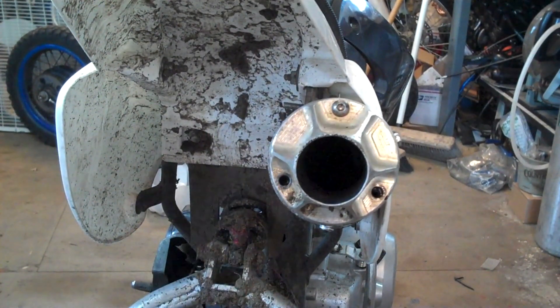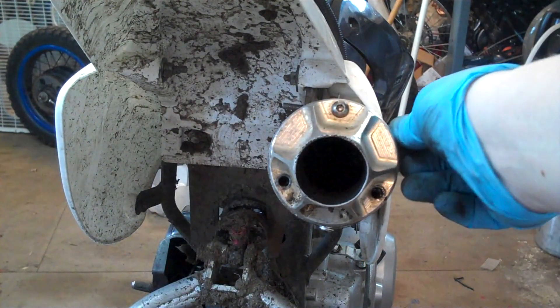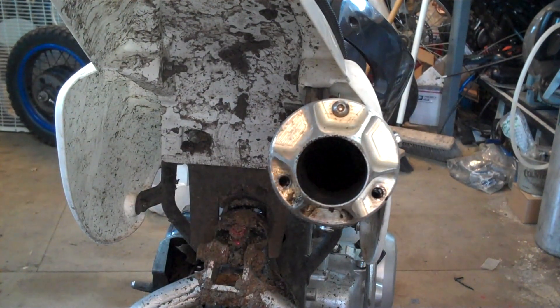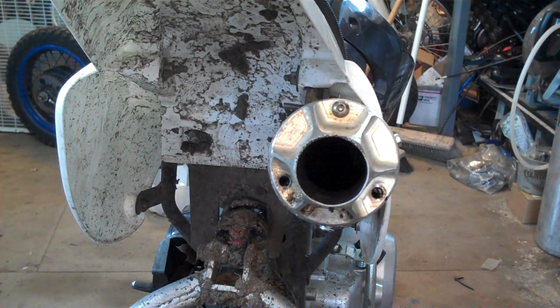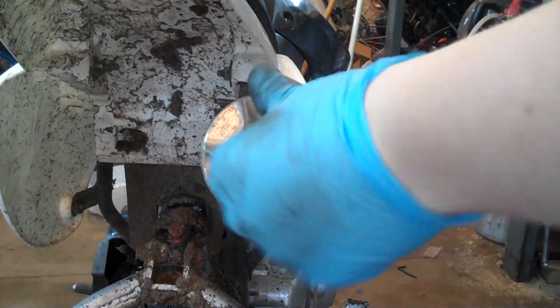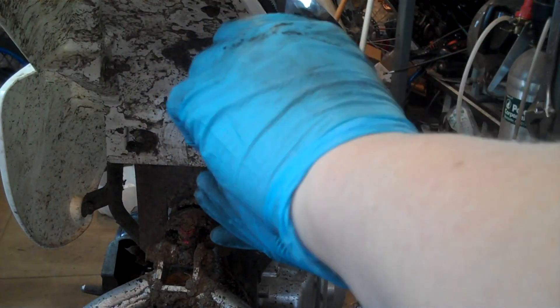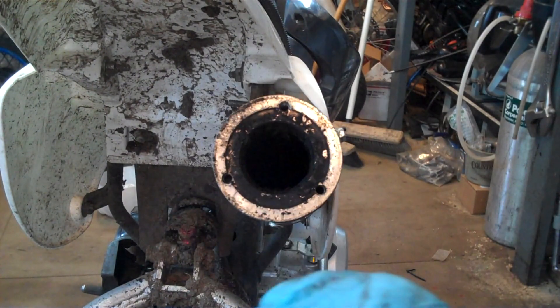Basically what you're going to want to do — I've already removed most of the bolts and allen heads to save time — but you're going to want to remove the end cap. You can just use a standard allen wrench or a socket with one inserted into it. Then just remove that; depending on your specific exhaust it may have longer or shorter bolts, and then your end cap should come right off. Just set that aside.